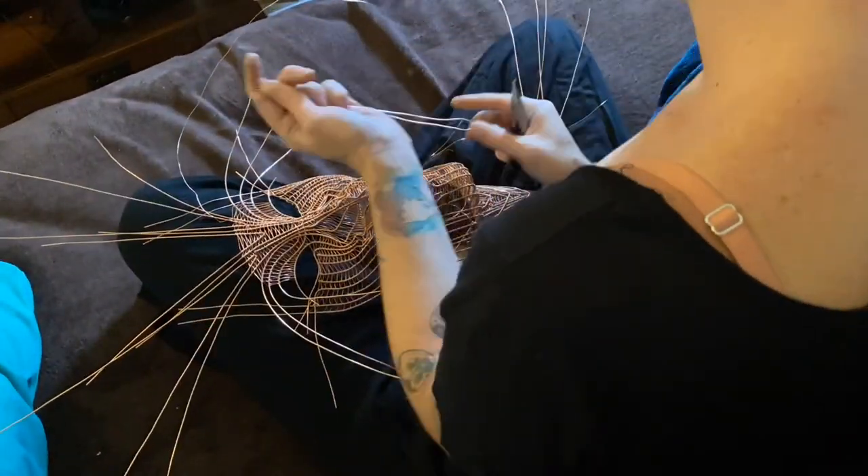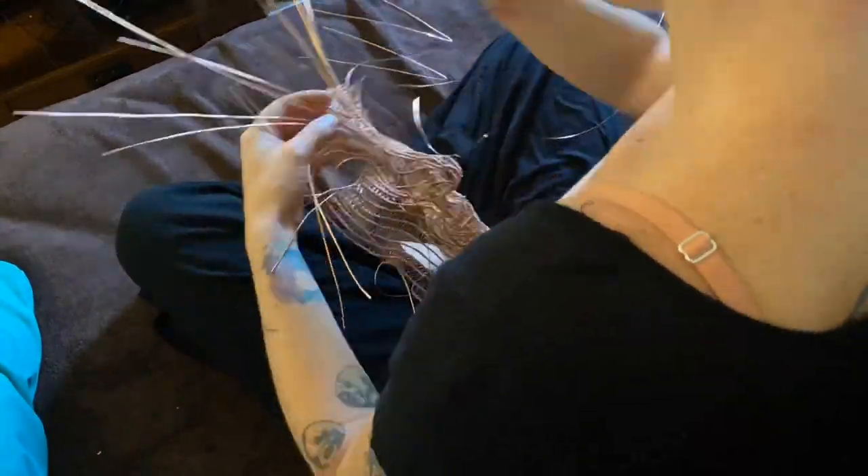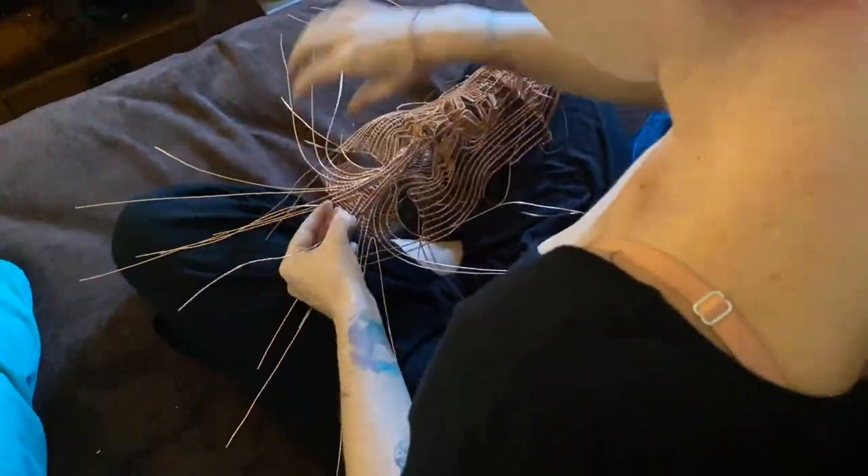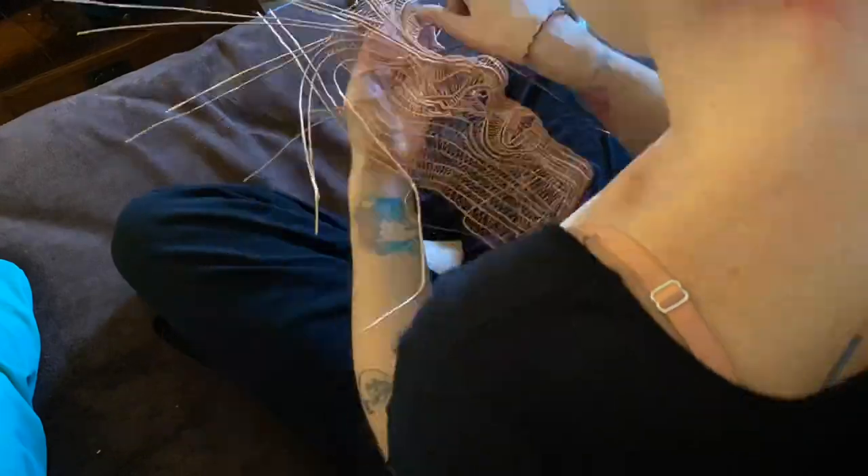One of the things that I love most about working with wire is how much I can create using only my hands, pliers and cutters, and occasionally some other tools like a drill, hammer and anvil.